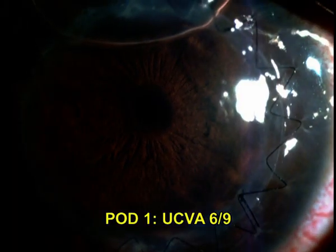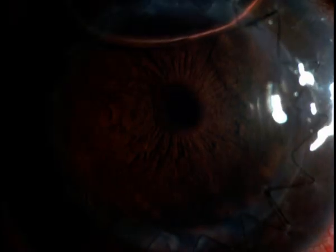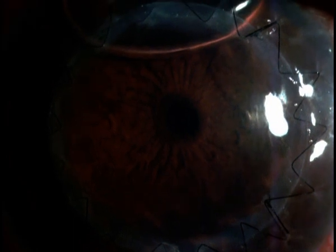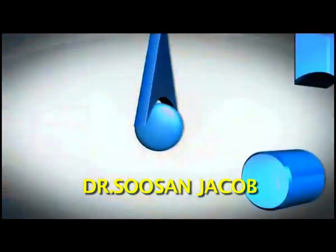This is the patient seen at the end of the case on the table, and here is the post-operative day one uncorrected visual acuity, which is 6/9, with a clear cornea and quiet eye as can be seen here. I do hope this video was useful to watch and learn from. Thank you so much.